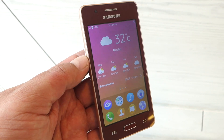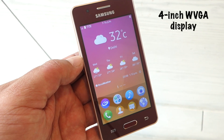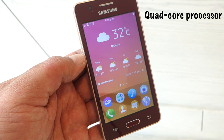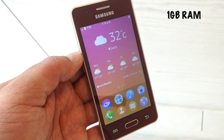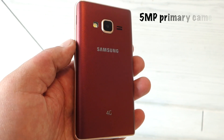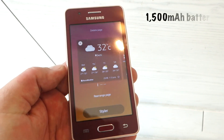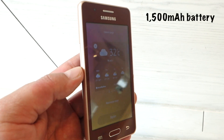The Z2 comes with entry-level specs, including a 4-inch WVGA screen, a quad-core 1.5 GHz processor mated to 1 GB of RAM, 8 GB of storage, a 5 megapixel rear camera, a VGA front shooter, and a 1500 mAh battery.